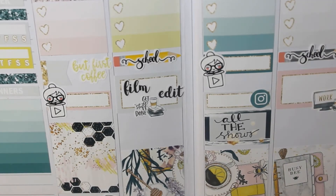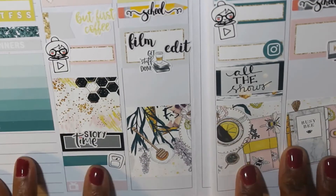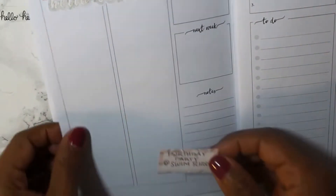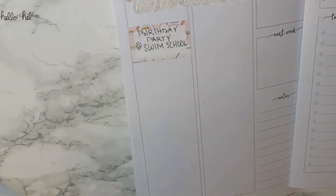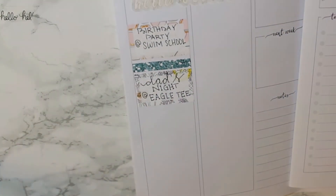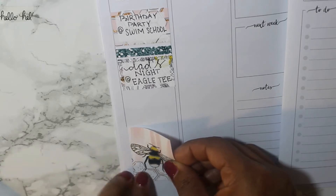We will go to a story time on Monday, so I have that script sticker from Beautiful Planning layered over a quarter box from the kit. And then Saturday morning, Rowan has his first outside-friend birthday party — one of the little girls in his preschool class — and then his preschool has a dad's night at the little golf place by the school.